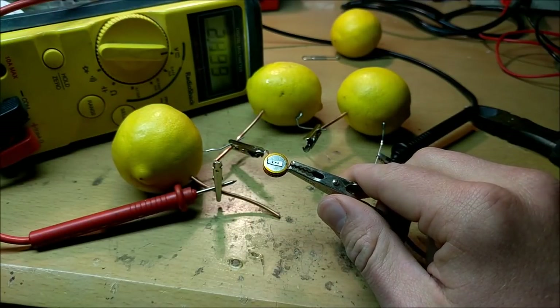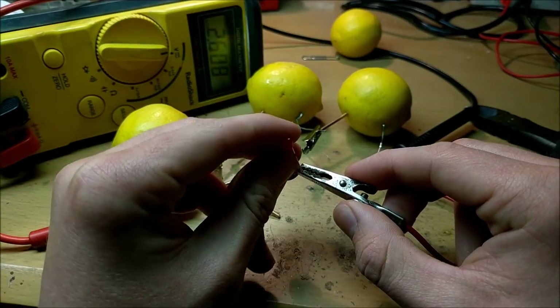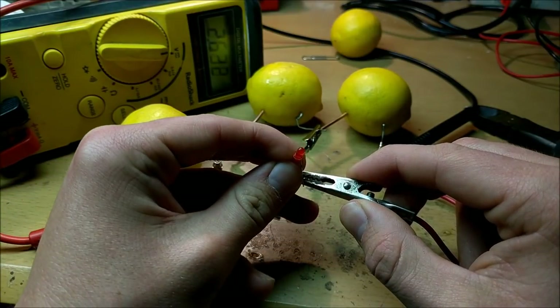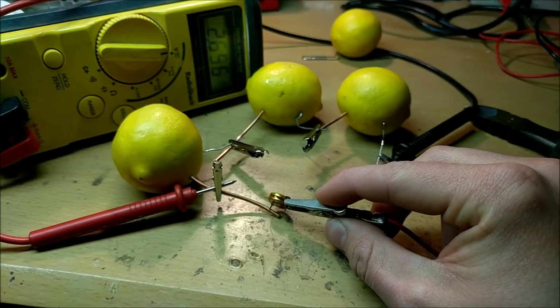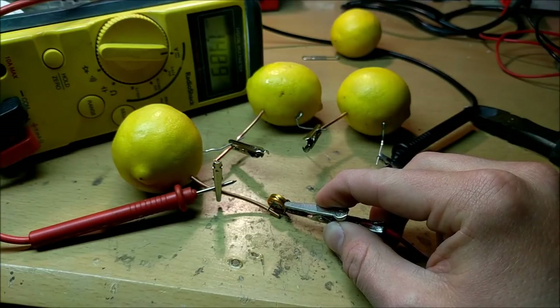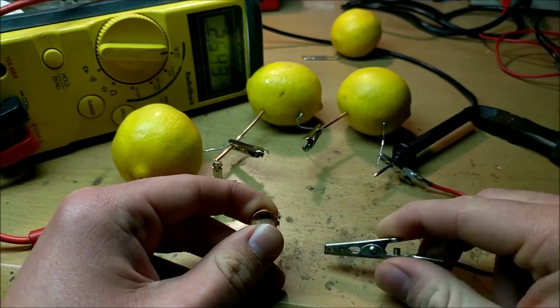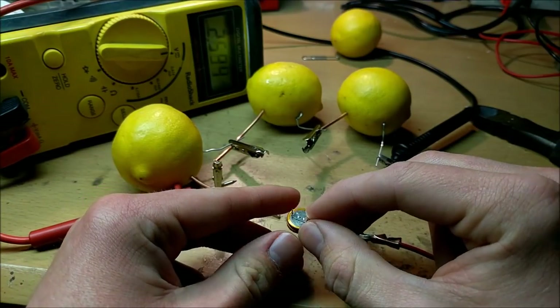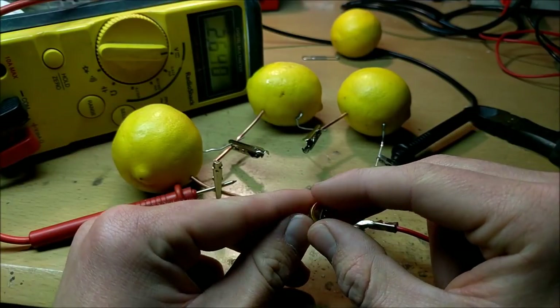Now I've left the capacitor on there for maybe 30 seconds. Let's see what happens if I touch the LED to it — interesting, nothing happens. It looks like this lemon battery has not charged the supercapacitor at all whatsoever. It seems that this little experiment hasn't worked completely just yet. The current is still not enough to even charge the supercapacitor remotely. So maybe we could try to add a circuit called a joule thief and connect all the lemons in parallel so they can supply a greater current.